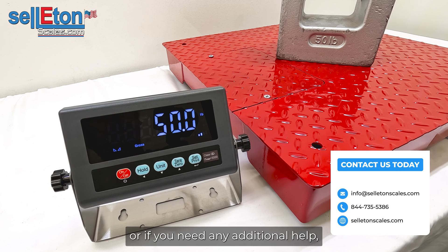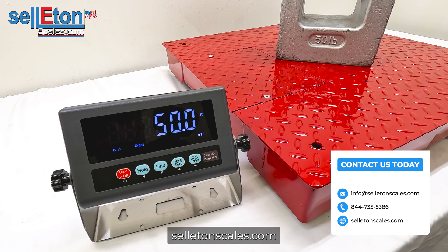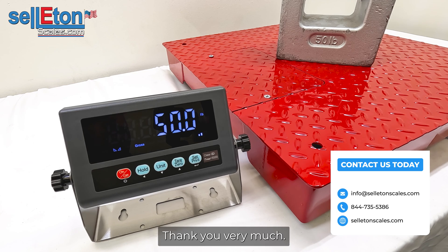If you have any questions or need additional help, give us a call and check out our website at seletonscales.com. Thank you very much.